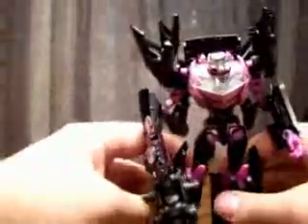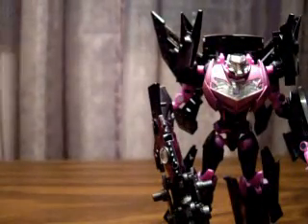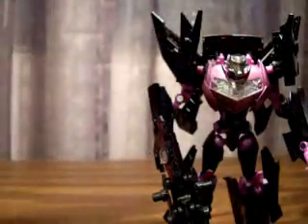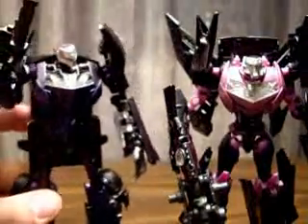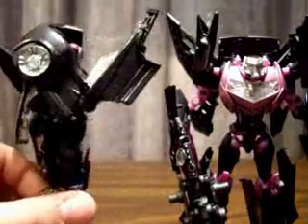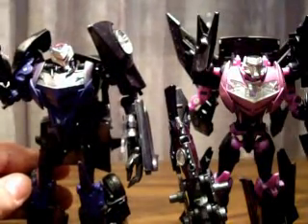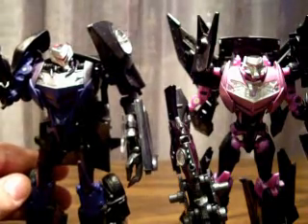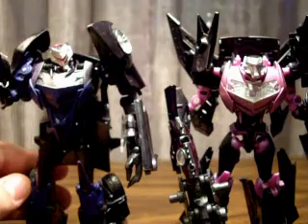And then you have the First Edition Vehicon. First Edition is taller and much bulkier, and he's got the backpack and everything, but he's not a jet. Just imagine, people, if we had a First Edition Jet Vehicon — what that would've looked like. Probably very kibble-fied. So I'm happy with this one, actually.